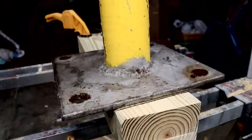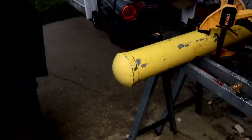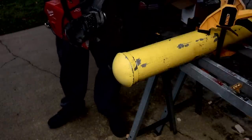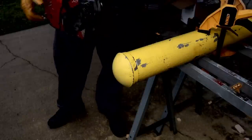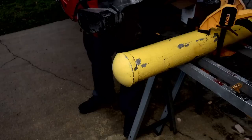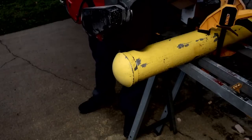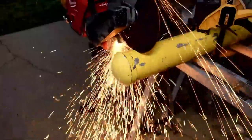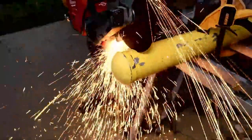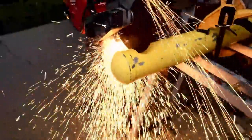Don't forget to subscribe — you're going to miss out on cool videos if you don't. We're going to chop the top off first. Remember, this is a quarter of an inch thick. Pulling the trigger — it looks like the Fourth of July in the middle of December.